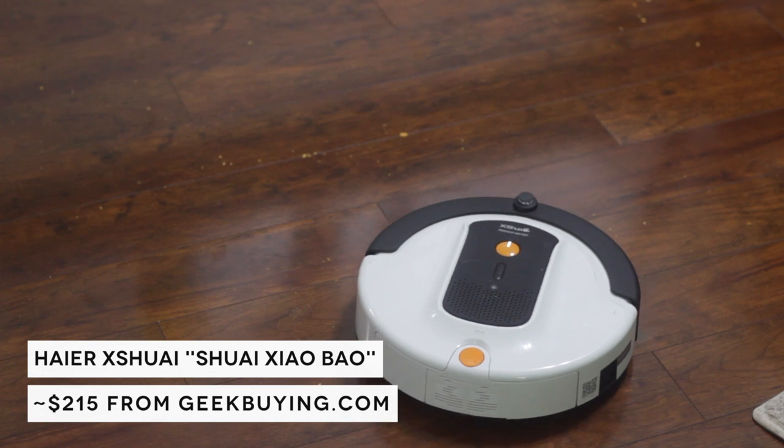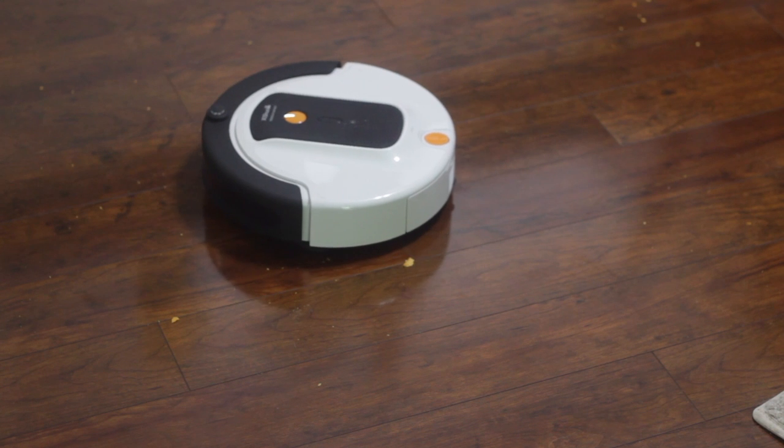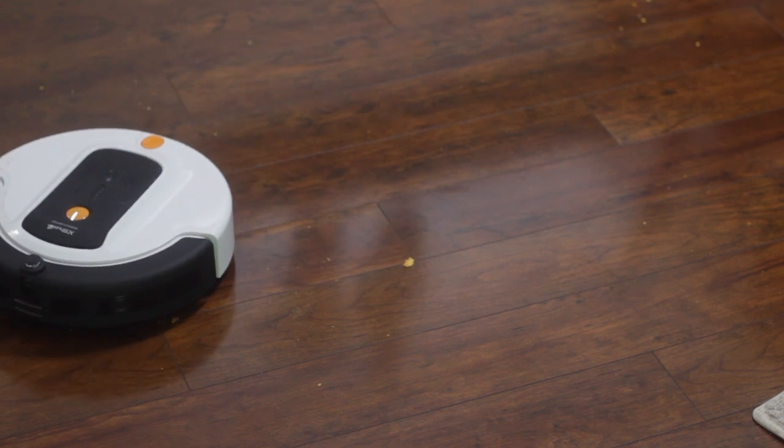Thank you to Geekbuying for providing us with this review unit. Before we talk about living with the robot and how it functions in your day-to-day life, let's take a quick look at its specs.